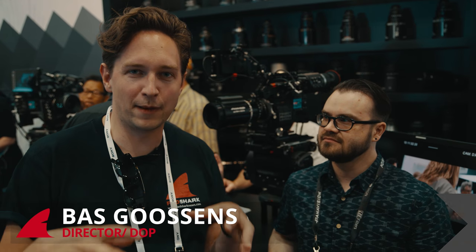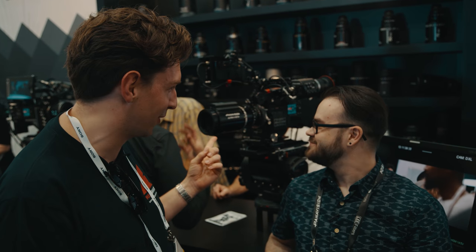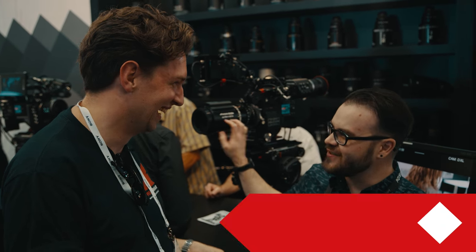We're here at Cinegear at the Panavision stand. Next to me is Michael Cioni and he's going to talk about something I really love — it's this lens, the Ultra-Vista lens.